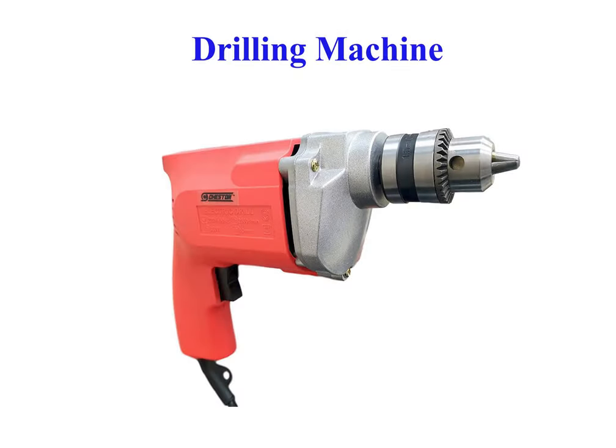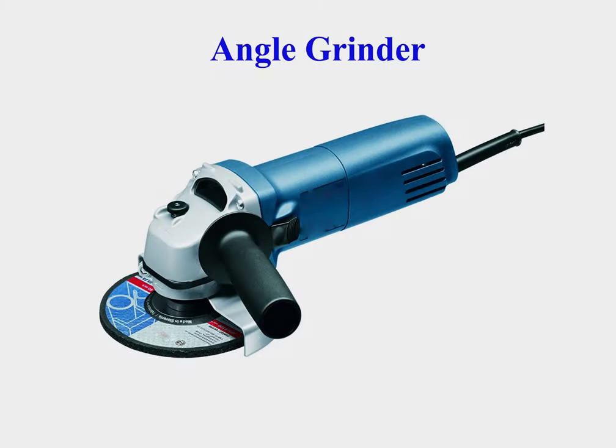Drilling machine is used to cut holes into metal, wood, or other materials. Angle grinder, also known as a side grinder or disc grinder, is a hand-held power tool used for grinding, cutting, and polishing. Angle grinders can be powered by an electric motor, petrol engine, or compressed air.